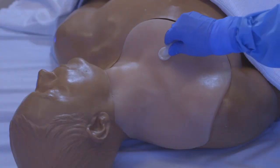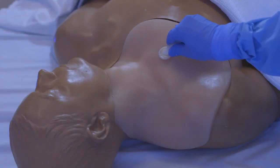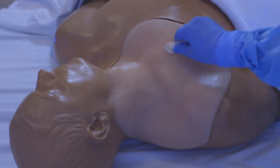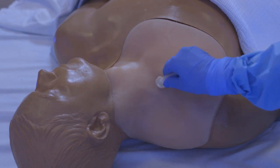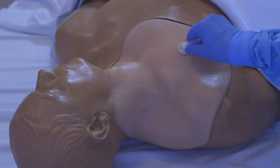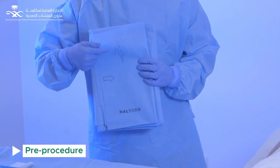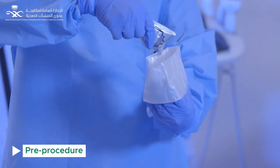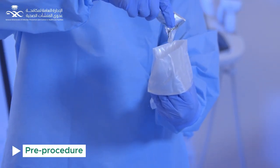Skin preparation: Do a back and forth motion using 2% chlorhexidine gluconate with 70% isopropyl alcohol stick for at least 30 seconds. Allow it to dry completely before puncturing the site. Drape the patient from head to toe using sterile technique. Apply a sterile cover to the ultrasound probe with sterile gel to confirm anatomy.